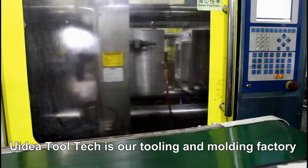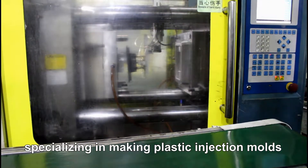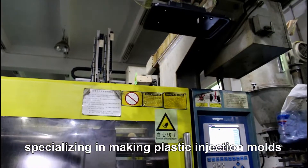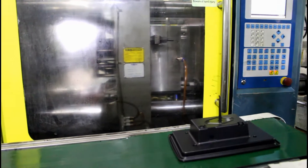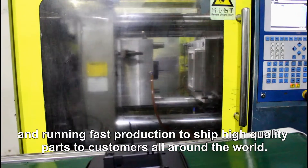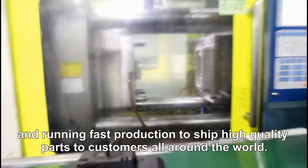UIDL 20 is our tooling and molding factory, specialized in making plastic injection molds within challenging short lead times, and running fast production to ship high-quality parts to customers all around the world.